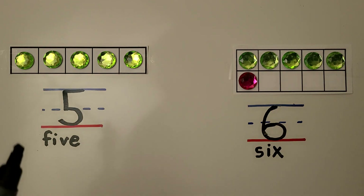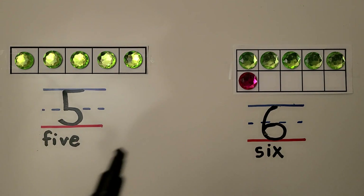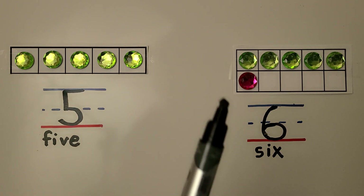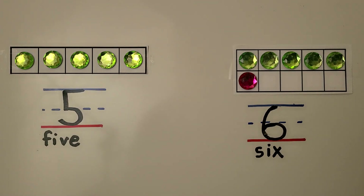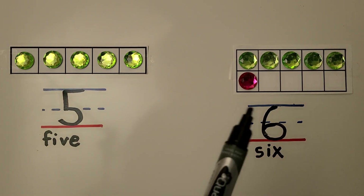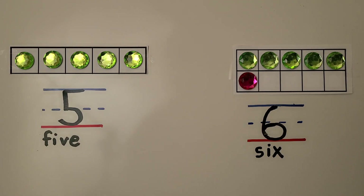Here we have a 5 frame and it's full — there are five counters. Here we have a 10 frame and we can show and count six objects by showing one more than five on the 10 frame. Here we have five and one more. A 10 frame is like two five frames put together. Five and one more makes six.